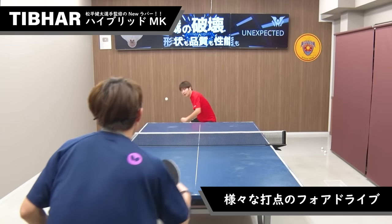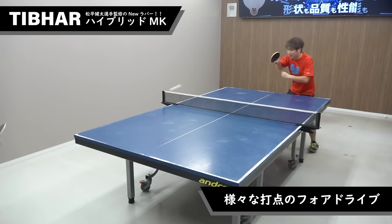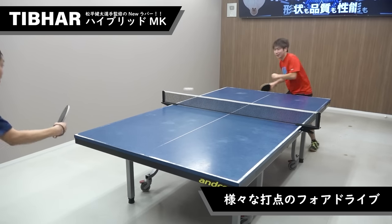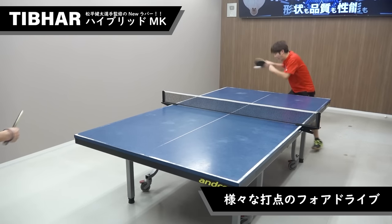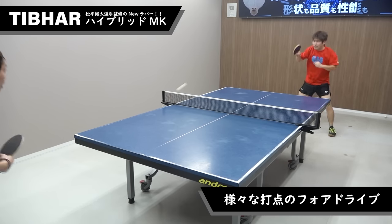先ほどのプレーにもあったように前陣での早い打点のドライブ、そして中後陣に下がって遅い打点のドライブ、どちらも安定して行うことができます。前陣に張り付いて早いプレーで相手を攻めること、また下げられても後ろからでもしっかりドライブを引き返せる、オールラウンドのプレーが可能です。 (As seen in the previous play, both the fast-contact drive from the front court and the slower-contact drive from mid/back court can be performed stably. All-round play is possible — pressing from close range and also looping from deep.)